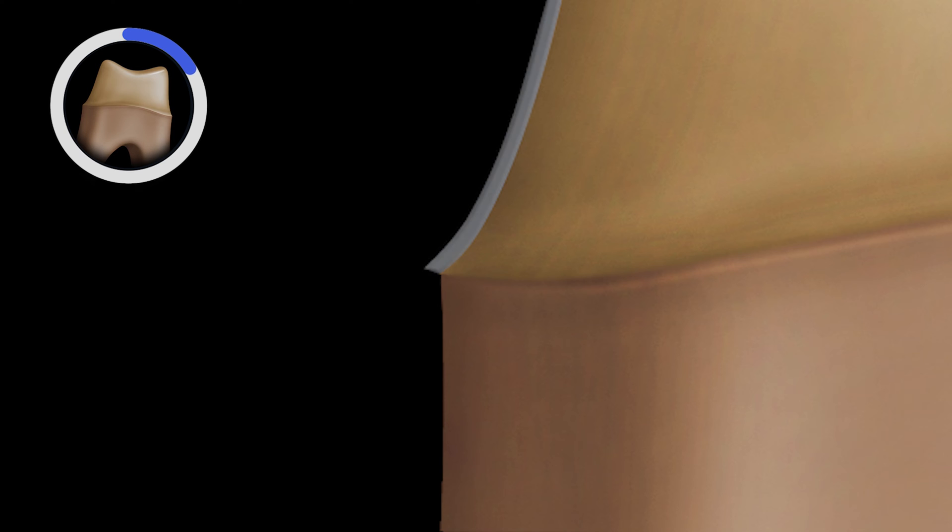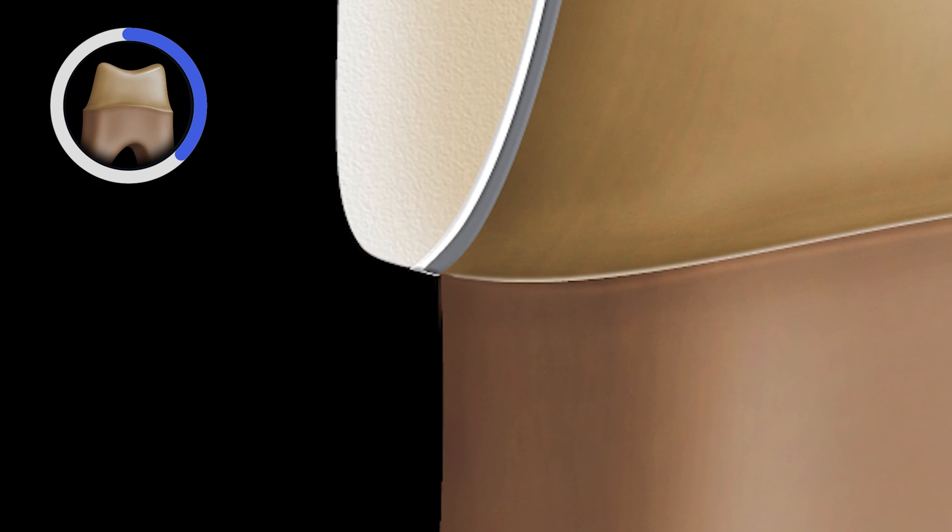These are both common issues with PFMs since they essentially consist of three artificial layers: the metal coping or substructure for strength, an opaque layer used to mask the grayness of the metal, then the outer feldspathic porcelain for aesthetics.